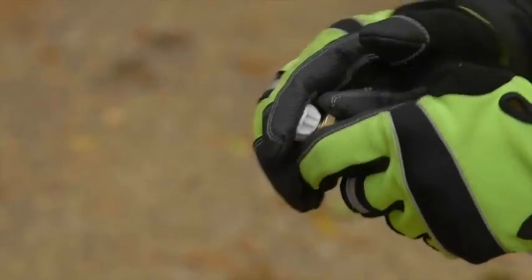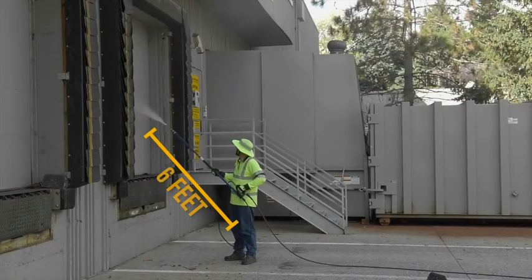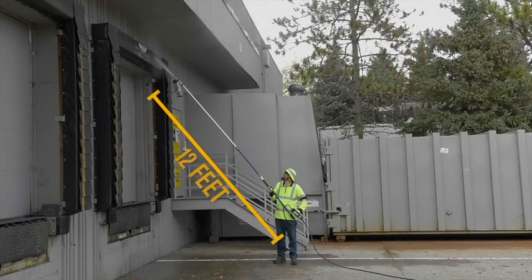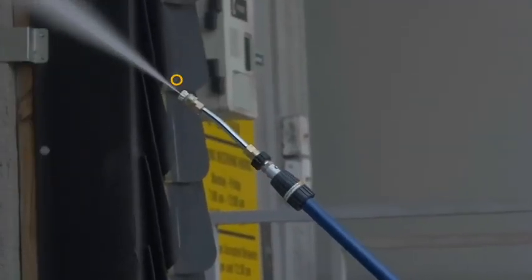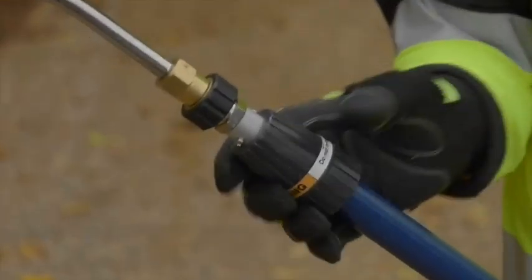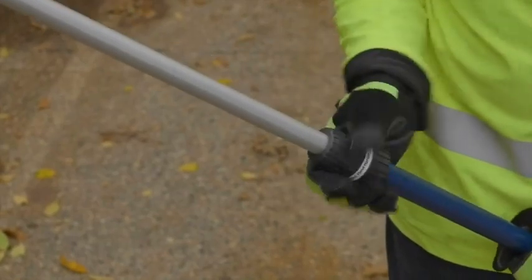Field maintenance is easier than ever with the durable fiberglass and aluminum wand that can extend from 6 to 12 feet. Power through the tough stuff with hot water up to 185 degrees. You'll get excellent strength and durability with the heavy-duty screw connectors and an innovative clamping system for the gun and lance.